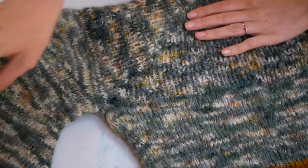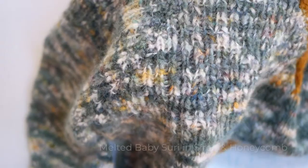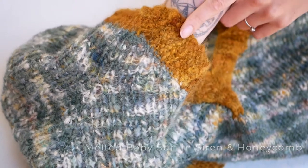And here is the Mochi sweater, and here is where it increases. This one was knitted in Siren, in our rather lovely version of almost a mustard honeycomb.